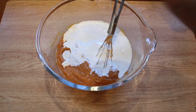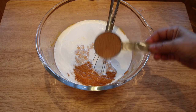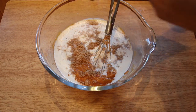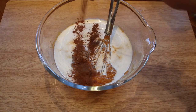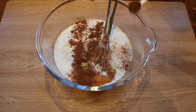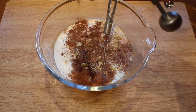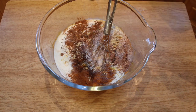Once everything is well combined, pour the heavy cream into a bowl. Add the sweetener of your choice, but make sure that it has a fine texture, or if it's coarse, grind it to a confectionary stage — but measure it before you grind it. Add the cinnamon, the lemon zest, ground nutmeg powder, ground ginger, ground clove powder, and salt, because salt enhances the other flavors.